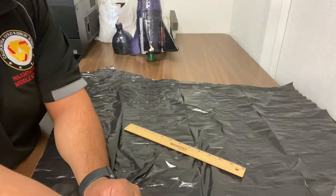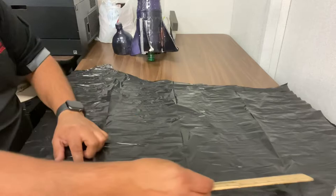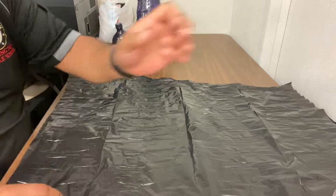Once you have your trash bag, I would cut it so it's at least a nice big piece. This one here happens to be about 20 inches by about 27 inches. That's a good starting point. You can always start big and then trim smaller if you need to.